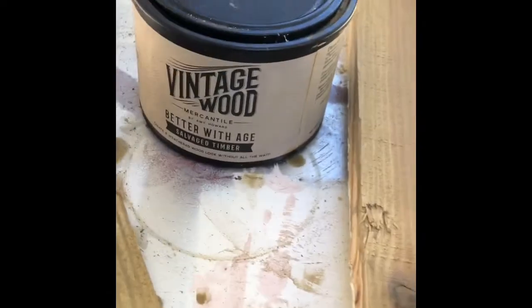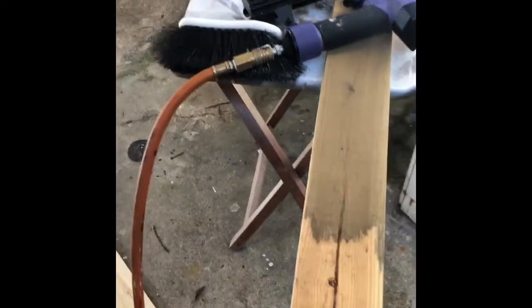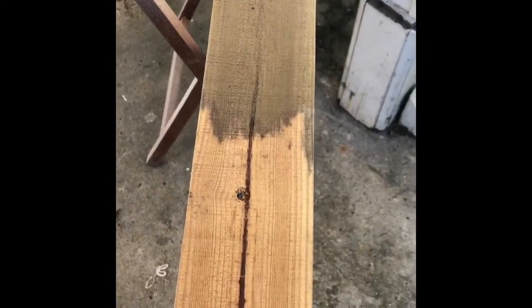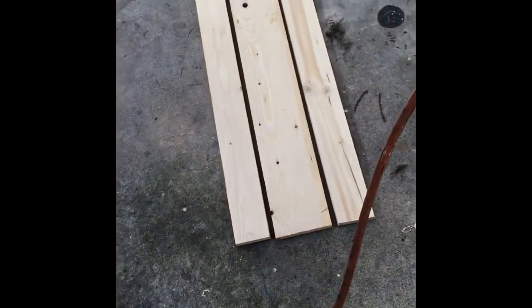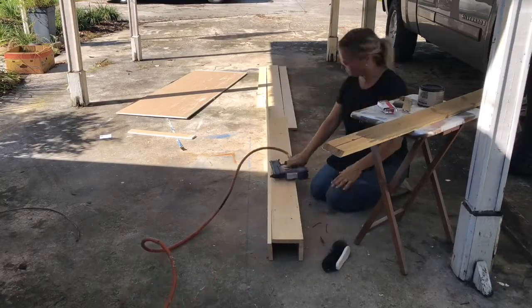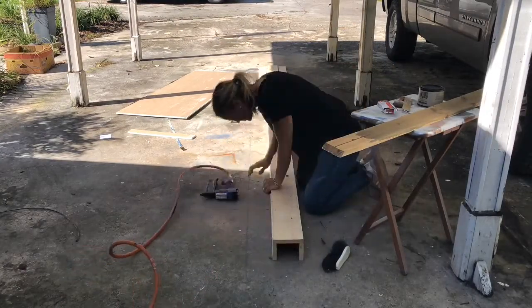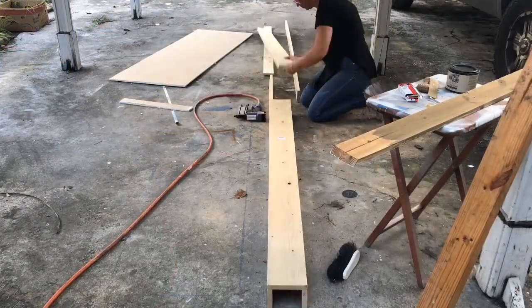I'm going to stain these and give them an antique look, and then probably whitewash them — we'll see how the finish comes out. I'm going to use Amy Howard vintage wood to give it an aged look on pine. So I'm putting the box together now: I put the one-by-fours down and the one-by-six on top, lined up nice and square so that the seam is imperceptible.